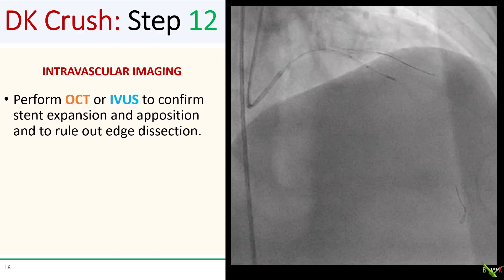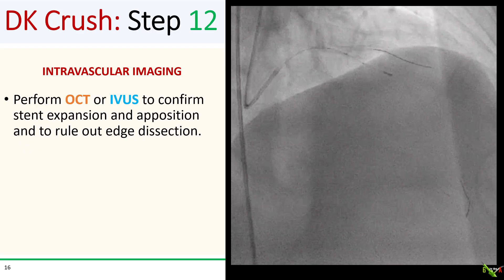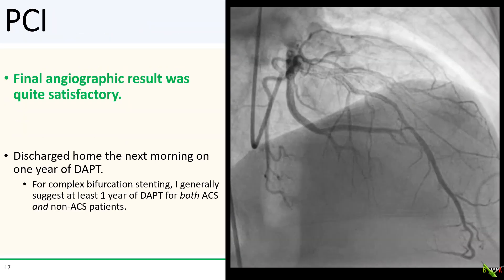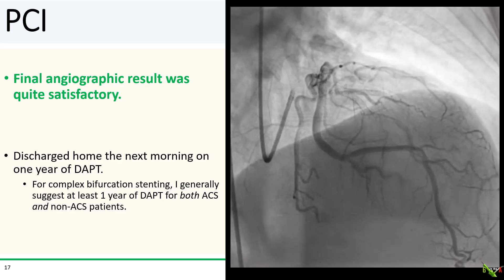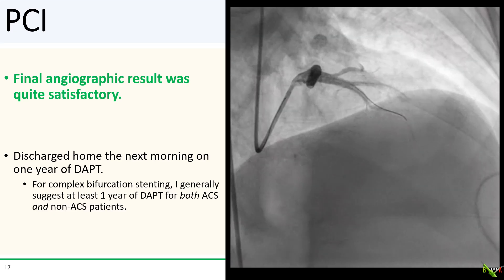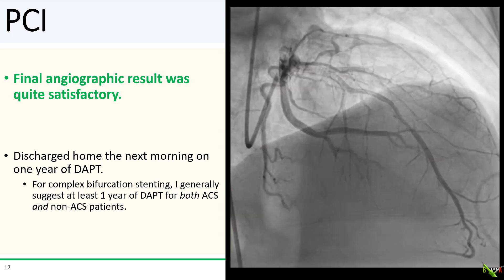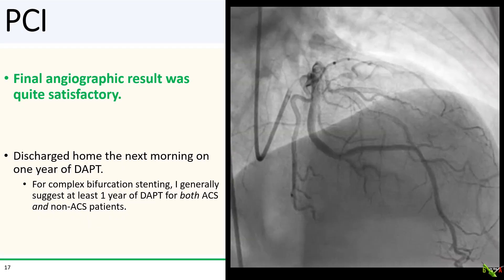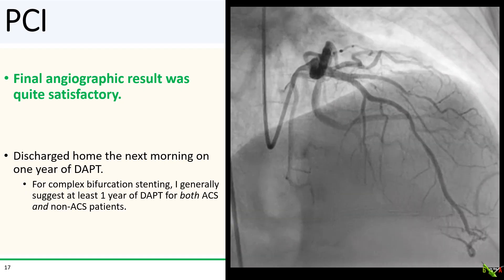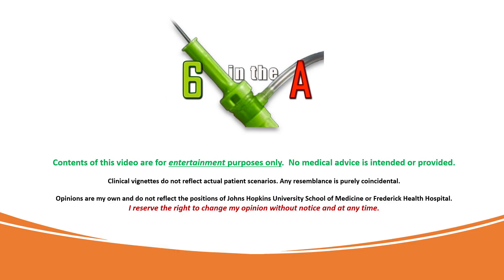Finally, I generally do intravascular imaging whenever possible to make sure everything looks good. In this case, we did IVUS and it showed good stent expansion and apposition. Here is the final angiographic result, which we thought looked quite satisfactory. The patient did well and went home the next day. He had a non-STEMI, so we recommended at least one year of DAPT. For complex bifurcation stenting, I will generally recommend at least one year of DAPT even for non-ACS patients. Thank you for watching — go ahead and click on the link to check out my full DK CRUSH video.